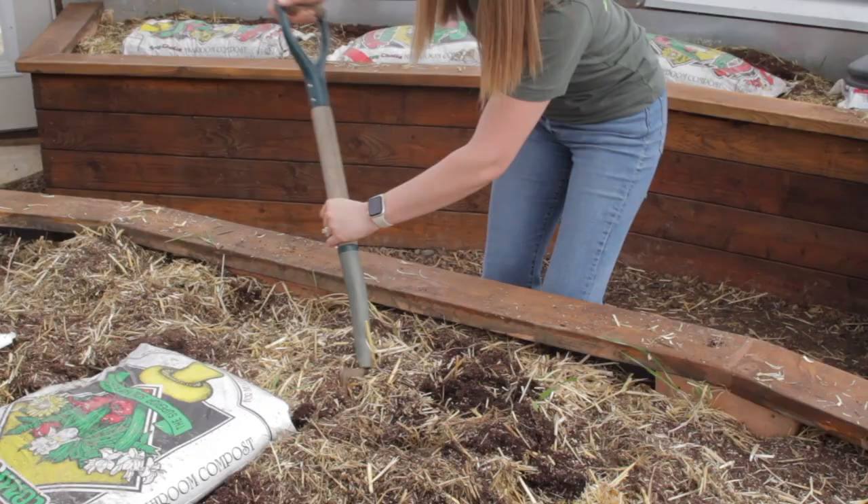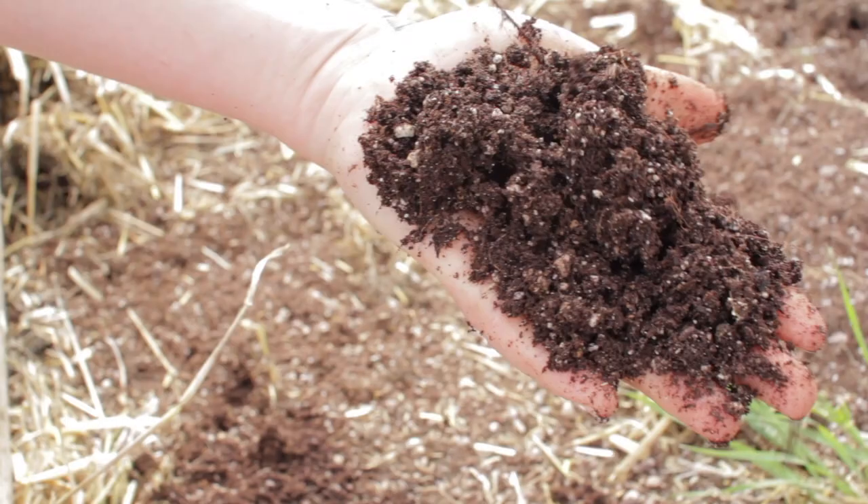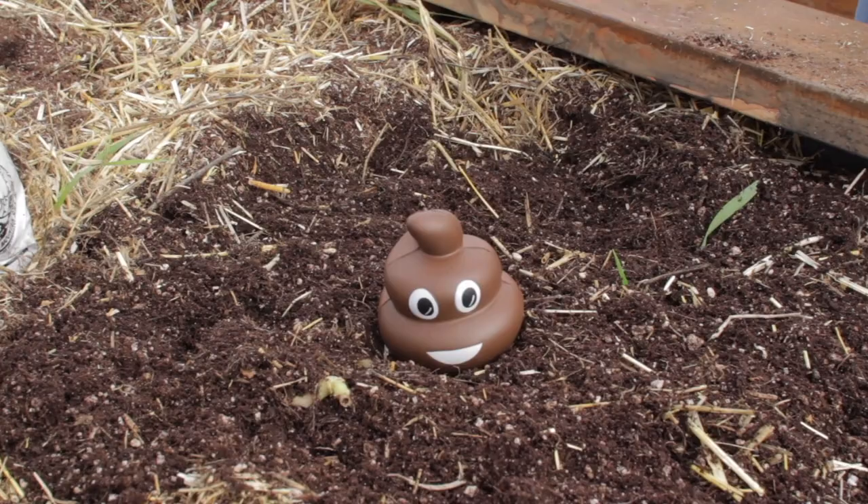There are a lot of ways to add nutrients, and we and the rest of the Growing Dome community would love to hear from you what your favorite practice is. Some of you may even add fresh manure, but hopefully you already learned our tips on that.